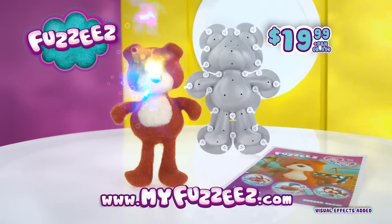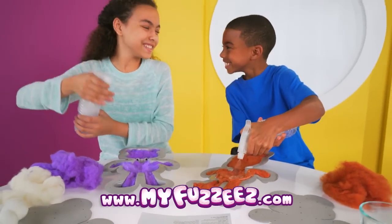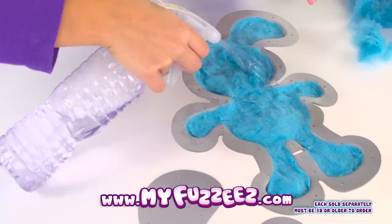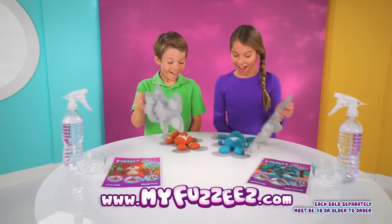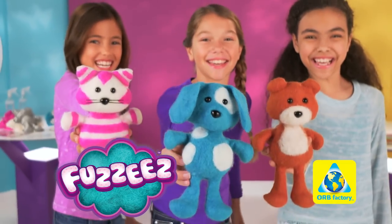You can choose puppy, kitty, or teddy. But for even more fun, we'll double your fluff free with your paid order, so you can reuse your Fuzzies form to make another one! Log on at myfuzzies.com. Sold separately, must be 18 or older to order.